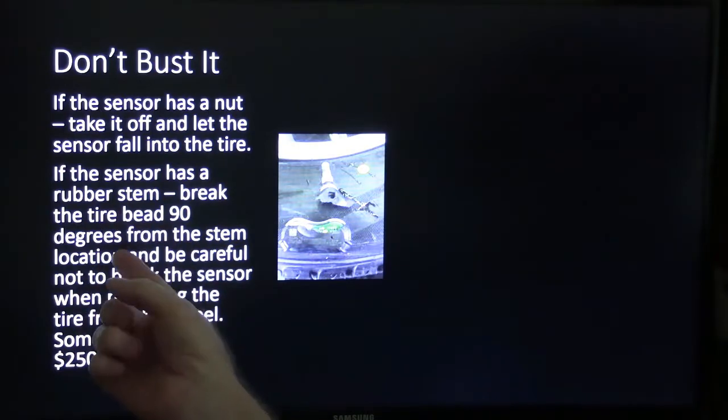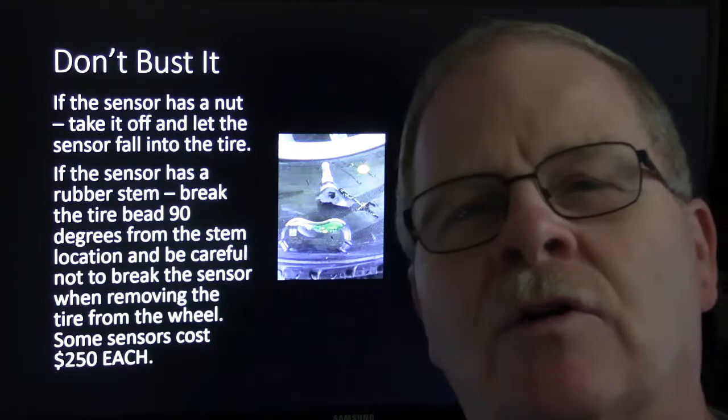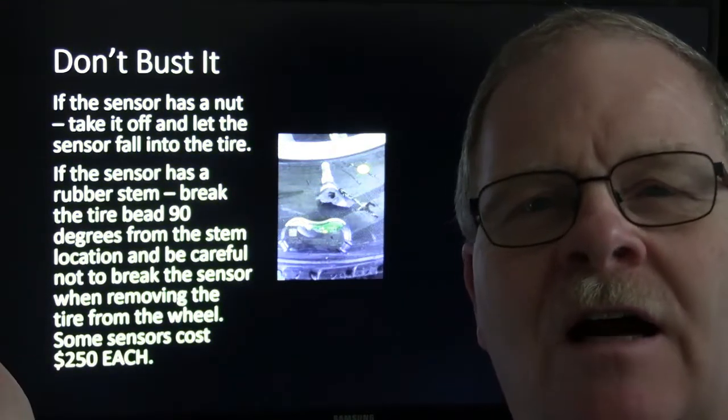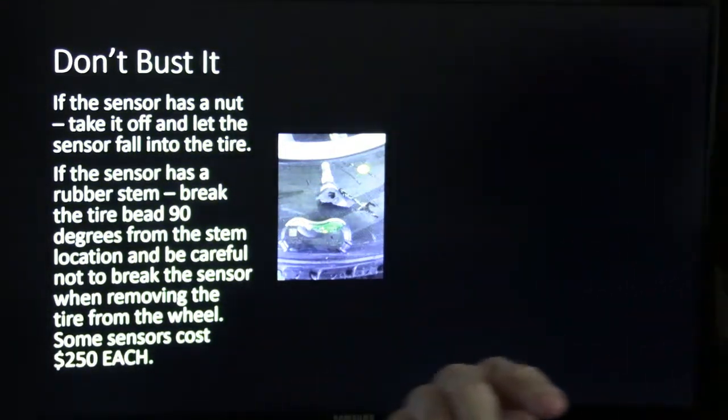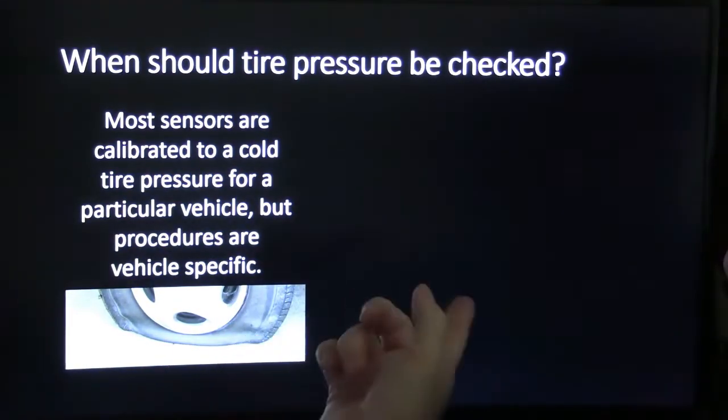If the sensor has a rubber stem, break the bead 90 degrees from the stem. Some sensors on Asian cars like Mercedes or BMW may cost $250 or more.